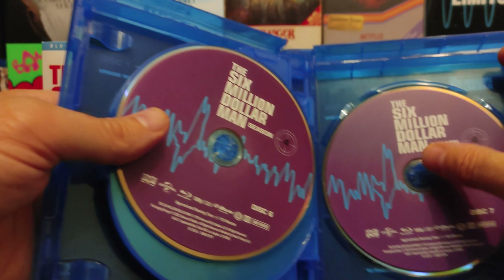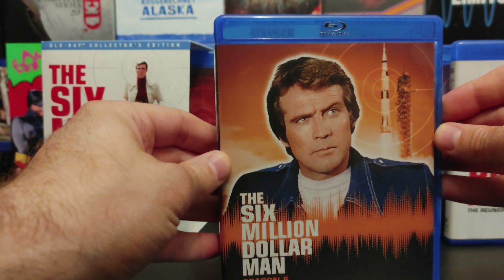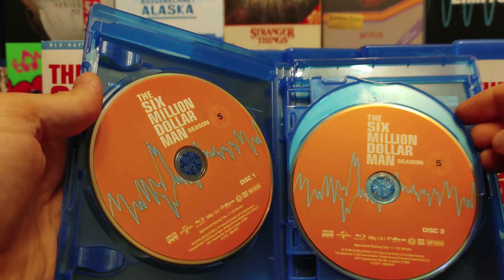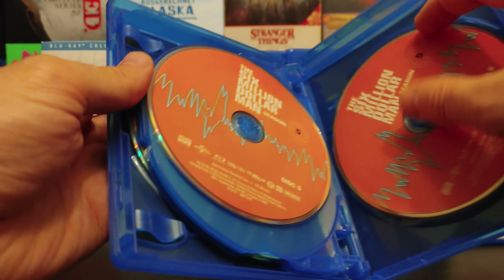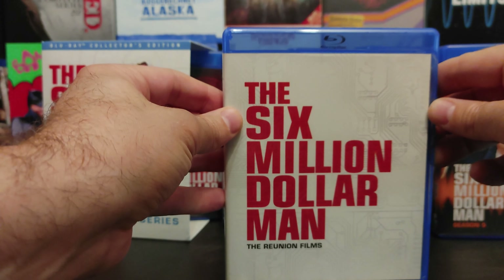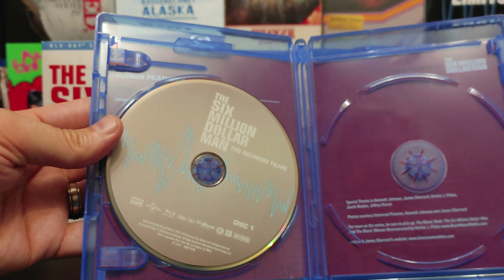Each disc has about three to four episodes, so they're not packed too tight. And here's season five. And now, the Six Million Dollar Man reunion films that ran from the mid-80s and into the 90s.